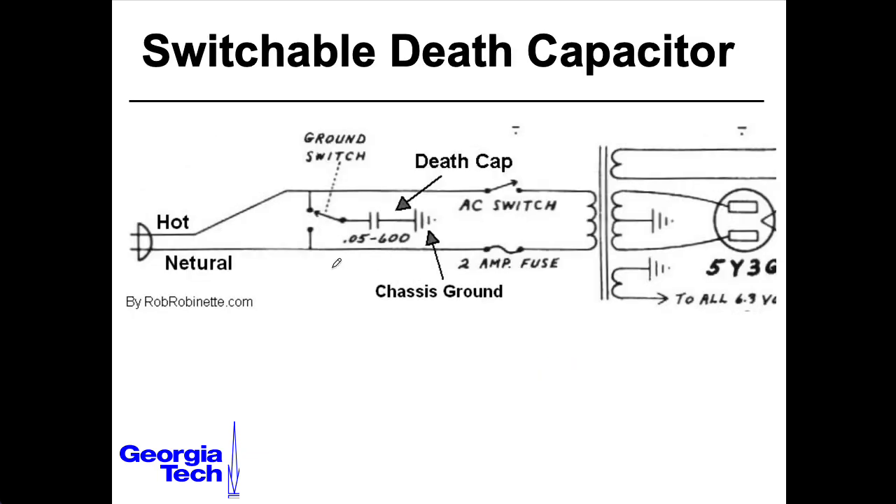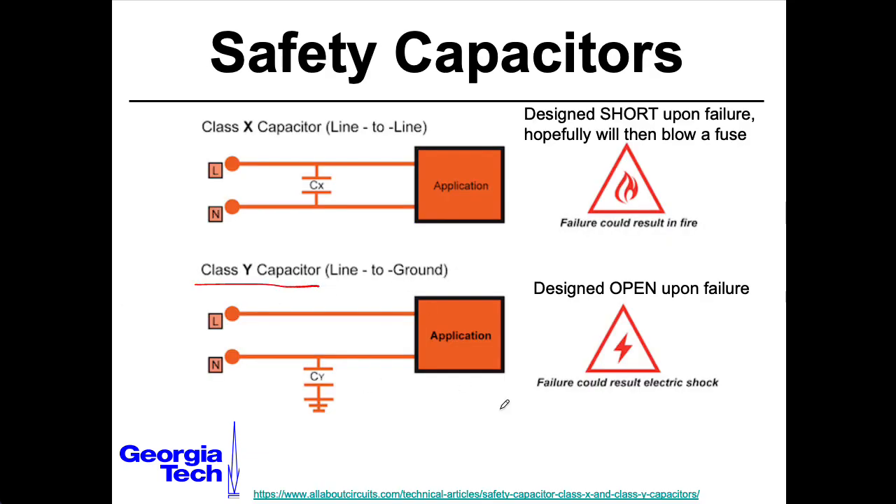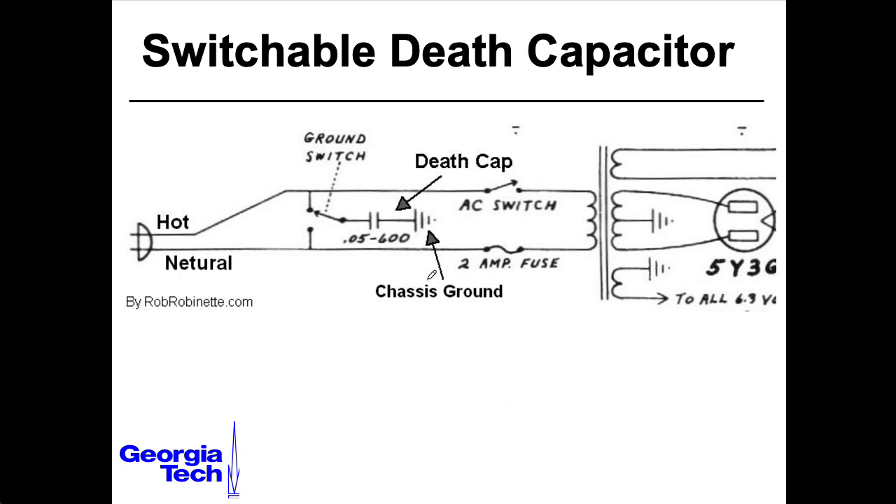Here's one of the iterations of the Fender Deluxe. They conveniently supply a switch for you to decide which of the pins of the two-pin plug you want to hook to the chassis through your death capacitor, saving you the trouble of having to switch the cord around at the wall socket. You would typically switch this to the setting that gave you the least noise and/or the least tingle. But this is still not a great idea. If this capacitor is really essential, you could replace it with a modern class Y safety capacitor, but here the better fix is to cut the cap and install a proper three-wire plug and ground the chassis properly.